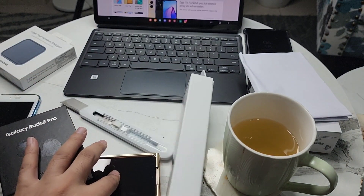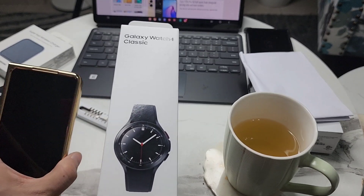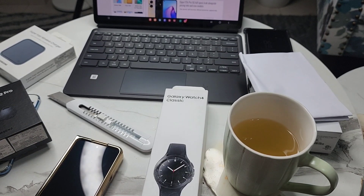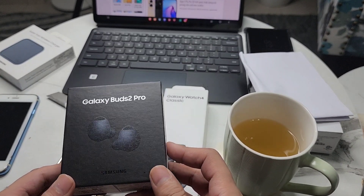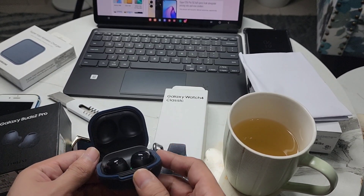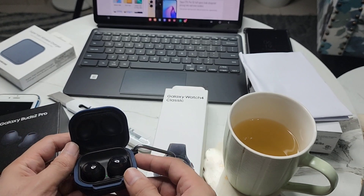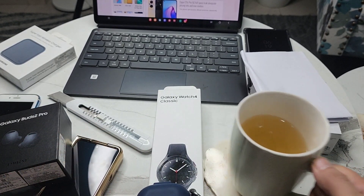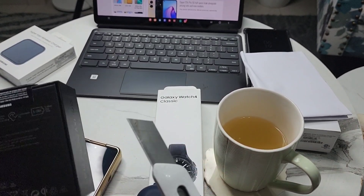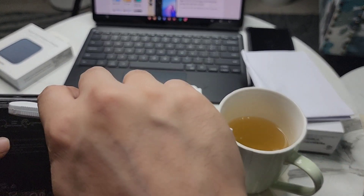Also in India, if you pre-book the Fold 4, you can get the Galaxy Watch 4 — worth 32,000 bucks — for only 3,000 rupees. I've received this as well, plus you get a 5,000 rupee voucher. I've been using the Buds Pro for quite some time; they lasted me really well with no scratches or damage. My only complaint is the fit — it's not that great. Let's continue with the unboxing.